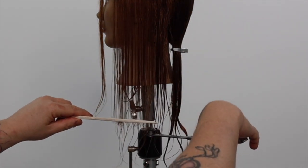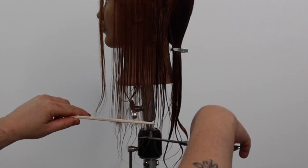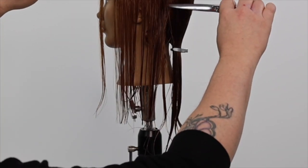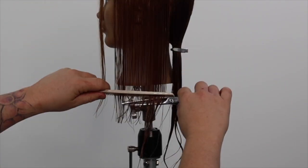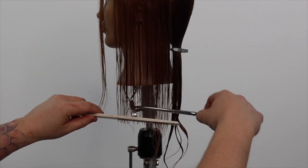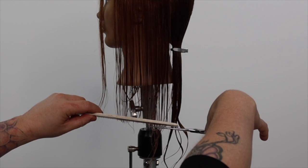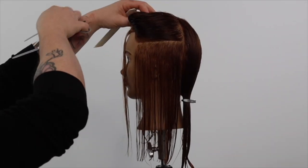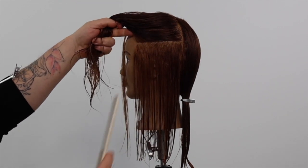Our body position is square to our section. We now proceed to cut a simple square line, making sure our section is in natural fall and our scissors are also cutting square to the floor. We continue to take sections one comb width, working up the head shape.